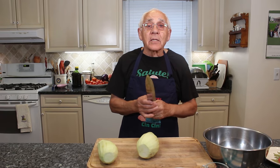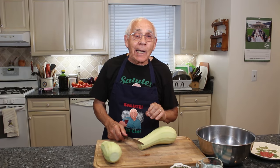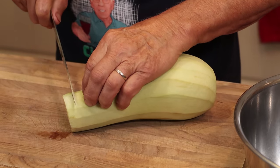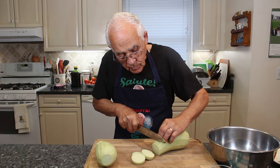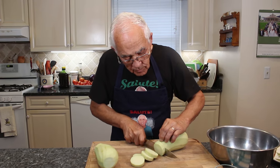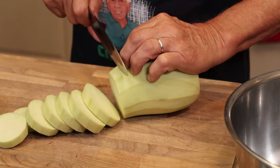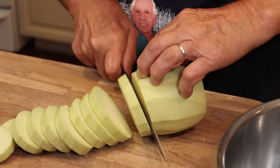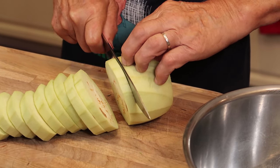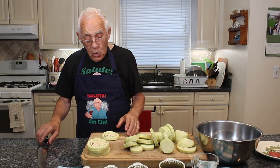Now it's time to cut the eggplant — melanzane. Adesso le devo tagliare. We cut like this. I do it the way I like for my melanzane sott'olio, the eggplant in oil.